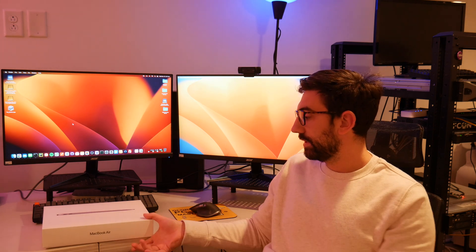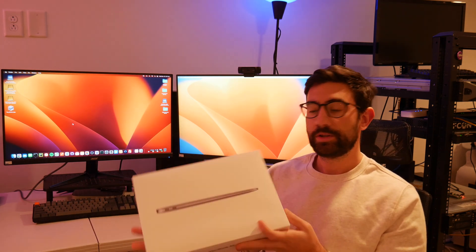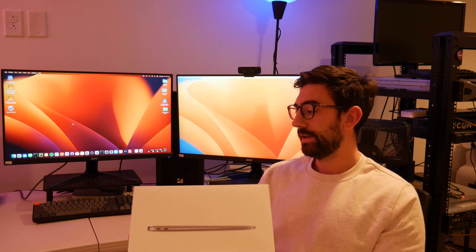If you need more space, just get an external 1 terabyte — that's what I have for the Mac Mini. But I don't think I need that for the laptop because mostly I'm just going to be traveling with it. I'm not really saving huge files on it, so this should be perfect. Why don't we just go ahead and open this up, set it up, go through the initial setup like we did with the Mac Mini, and I'll give my initial thoughts on it.